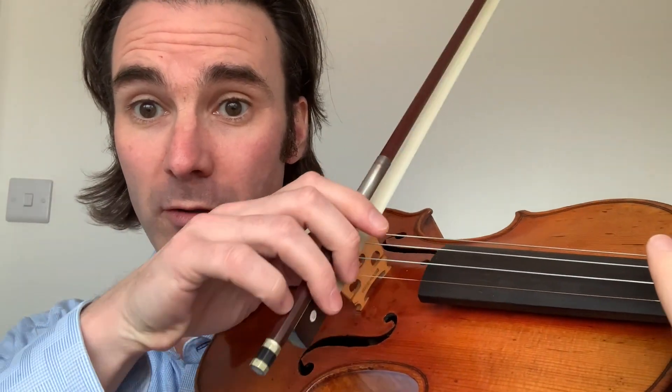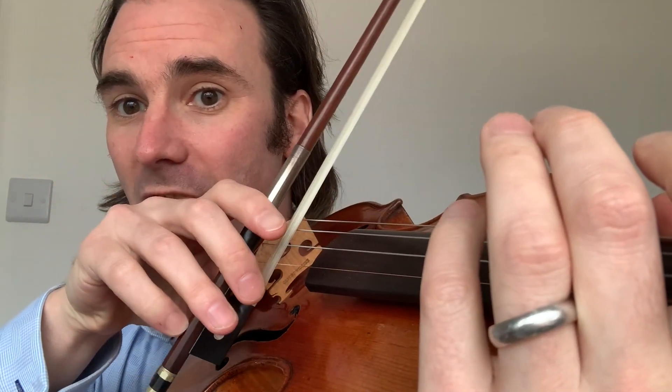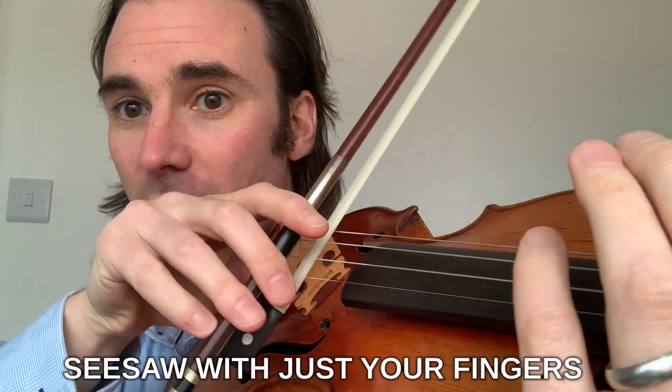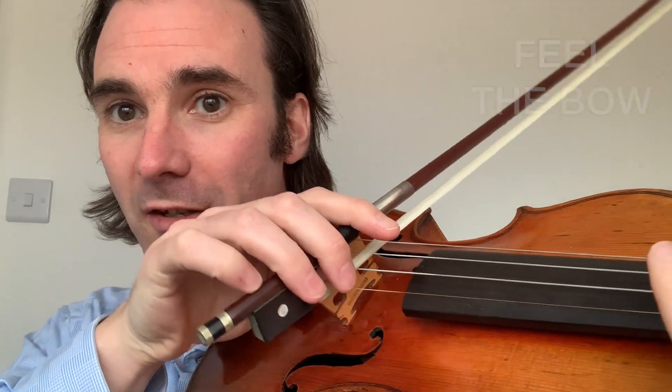Put your bow right at the heel and onto the strings, and practice doing a seesaw with just your fingers to get the feel of the bow across the strings.